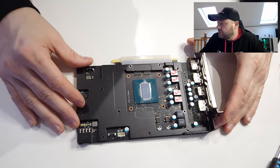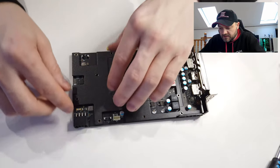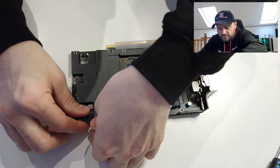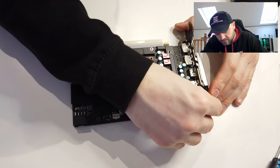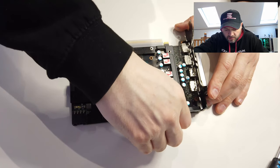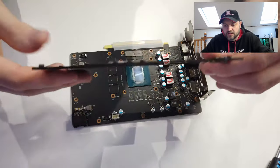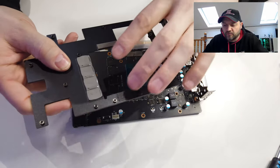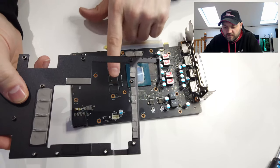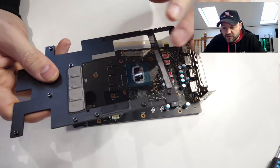Then we should be able to literally pull this black framework off — there you go, it's just coming away slowly. It's got these thermal pads on there, which lets the heat transfer from the memory modules over to the heat sink.